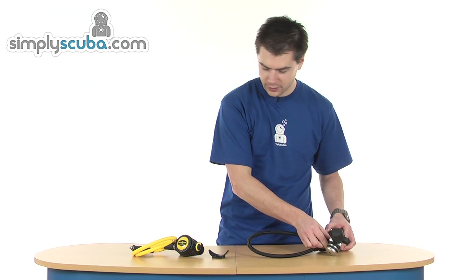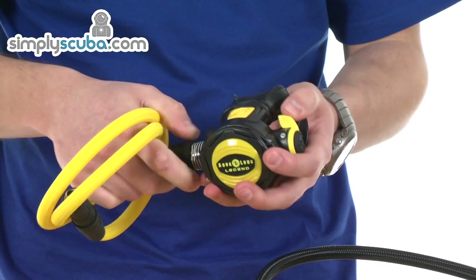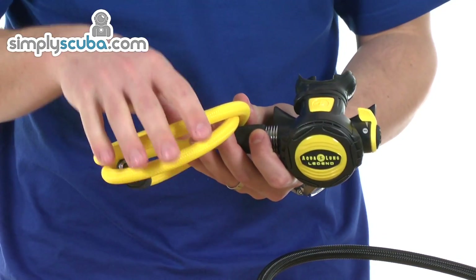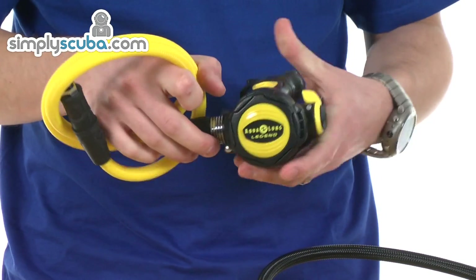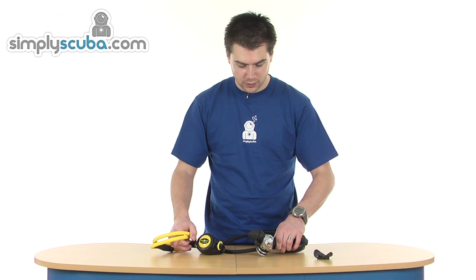Let's have a quick look at the octopus. The octopus is essentially the same — it's got all the same heat exchanges, venturi control, and the same wide deflector. We've basically got a yellow braided hose which is slightly longer than the main one, and you've also got yellow trim just for visibility on the housing itself. So a great value cold water regulator, available in a pack with the main regulator and the octopus. That's the Aqualung Legend regulator pack.